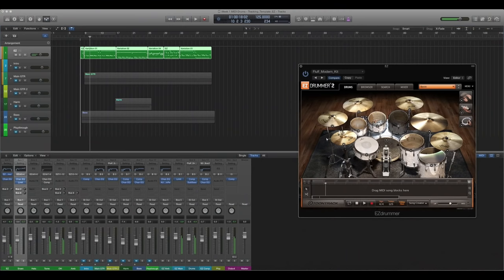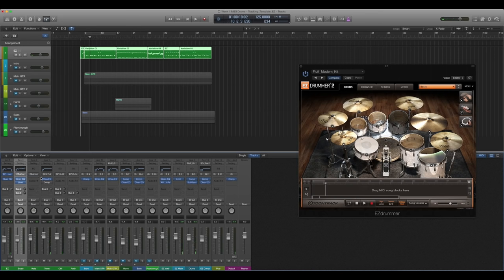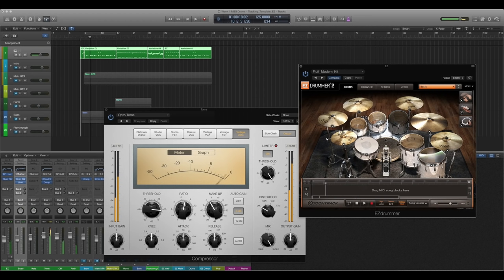For the toms, I added a little bit of a low-cut. This is to all of them on the tom bus, not individual toms. I am also compressing them fairly lightly, using the built-in compressor in Logic just to even them out. What this does is, no matter what the velocity is, you're still going to get a pretty even sound and cut in the mix — it's going to be more or less the same volume. It helps me avoid really fine-tuning the velocities in the MIDI.